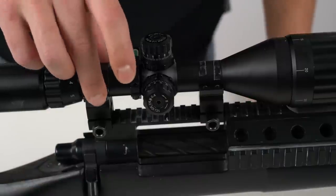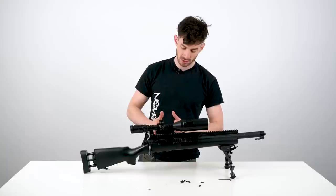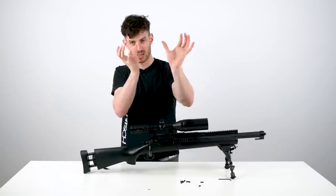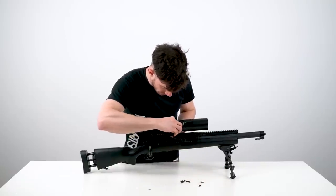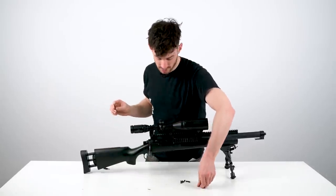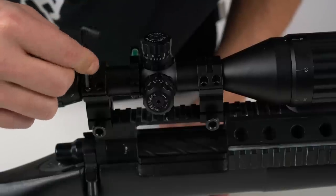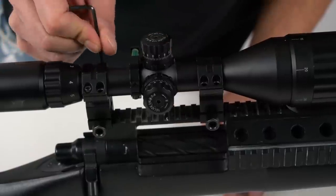Don't mount the scope rings fully closed first and then put them onto the rail, because then the distance might not line up with the slots and everything ends up misaligned. So first, properly secure the scope rings onto the rail. Then screw the tops of the scope rings into place, but don't tighten them fully yet — next you'll need to make sure the scope is leveled on the gun.